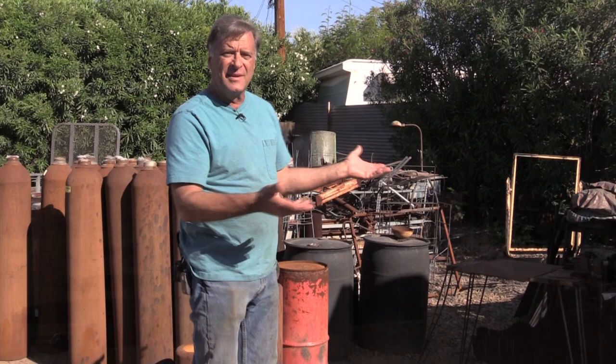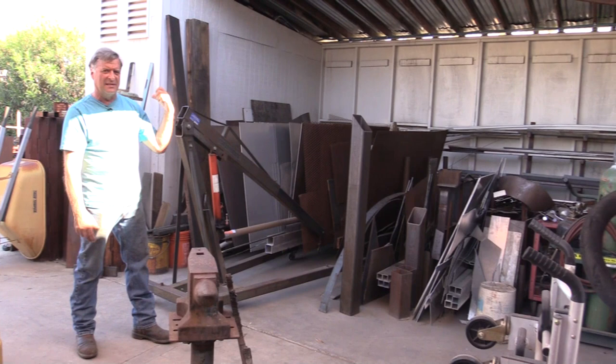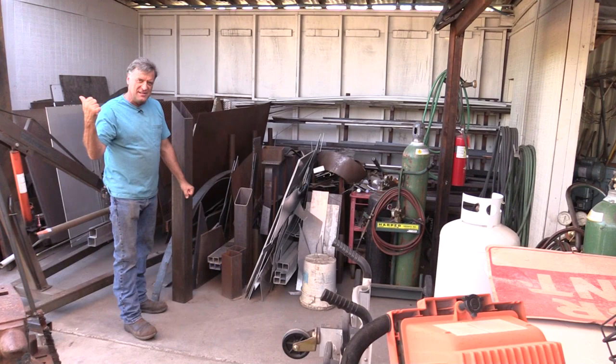Out here, this is all my scrap metal, this is all my found materials — this is where some of the inspiration comes from. This is the next step over from the scrap pile out back. These are my new full sheets over here on the left, and these are my cut-offs and drops from the full sheets — anything big enough I can use on another project rather than going right to the scrap trailer.